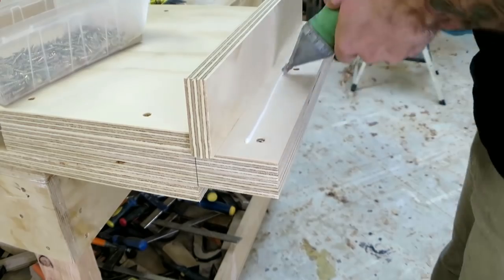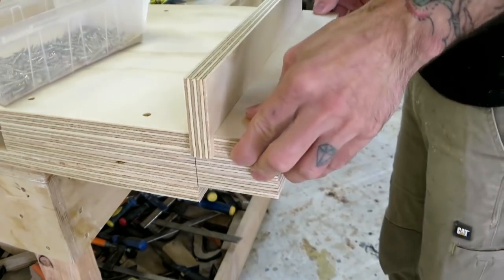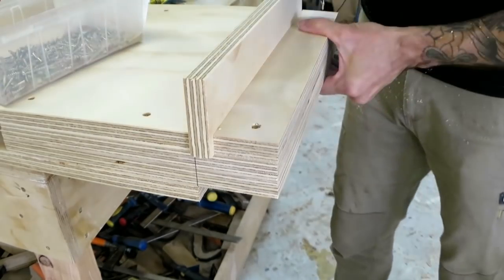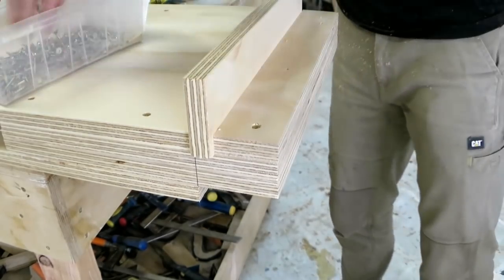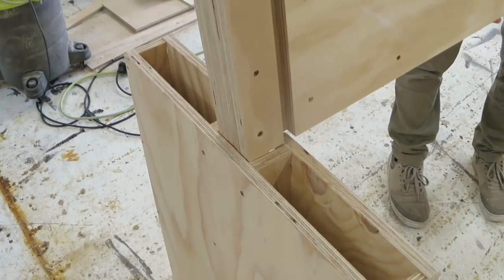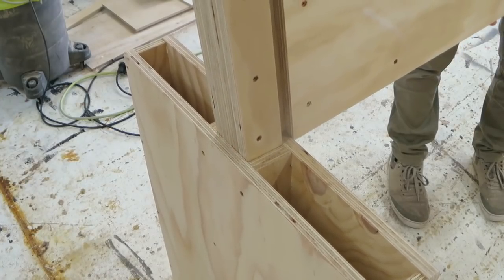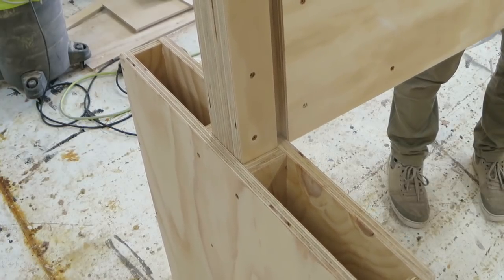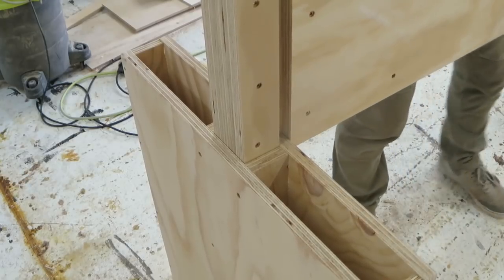Now to form the crucial component: the I-beam joint. I just use a scrap of plywood as a packer and then screw on another extra piece — and that is pretty much it. It's an airtight fit and really, really strong. I was surprised how strong this joint was.